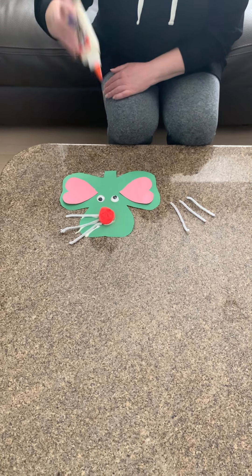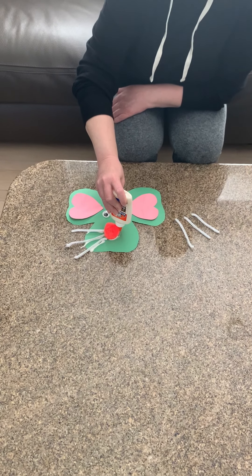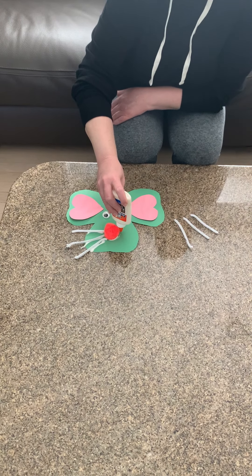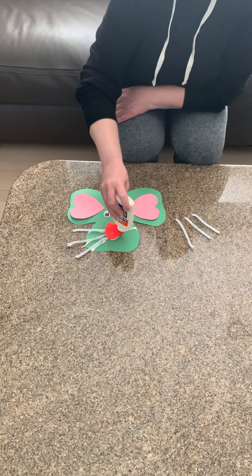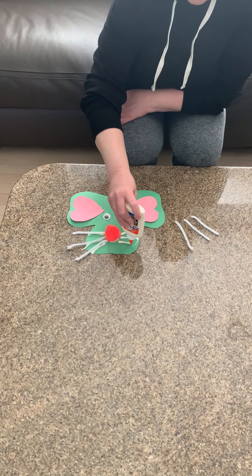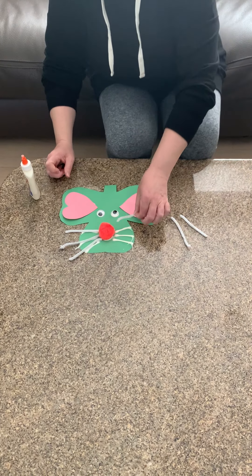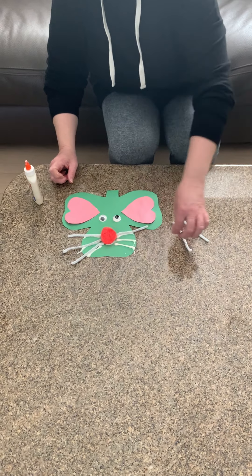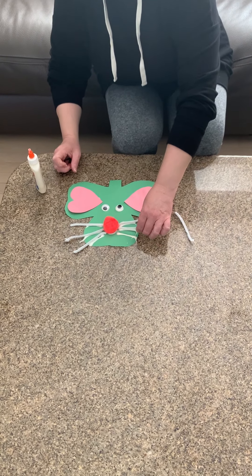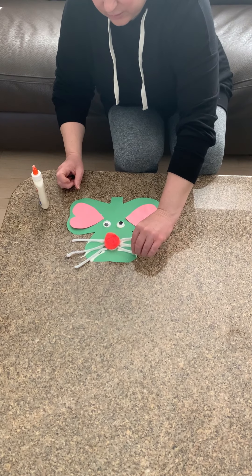Okay, now boys and girls we're going to put on the other side. We're going to do the same thing — make three lines: one, two, and three. Then put them on: one, two, and three.